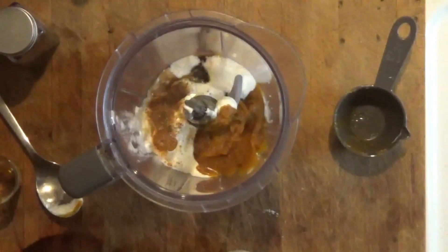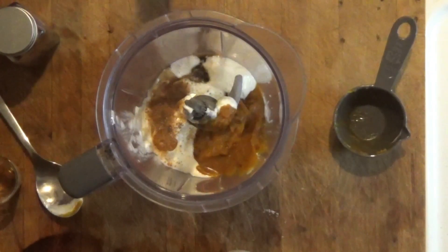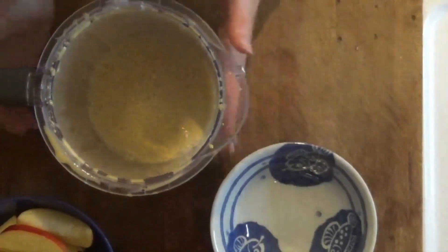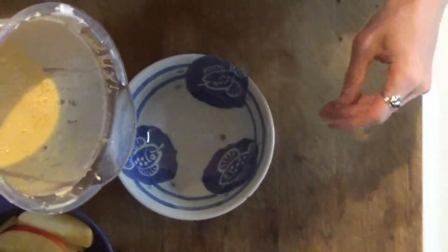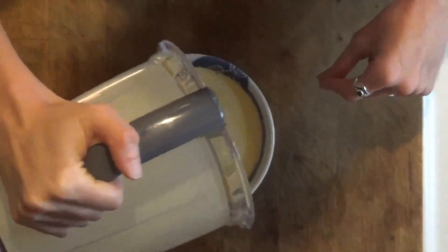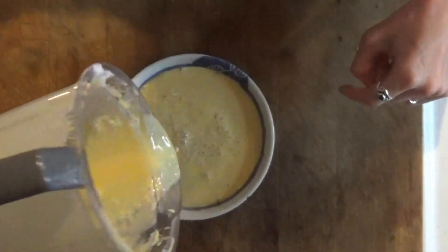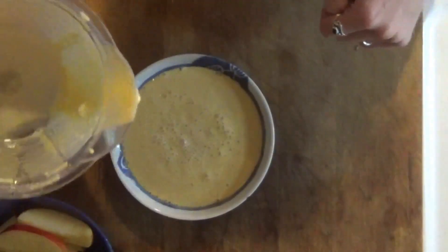I'm turning on my blender now — I'm going to pause the video because you guys don't want to listen to that, it's noisy. Let's get my dip all mixed up. I did add about a third more cup of yogurt because it was really thin — it was more like a dressing. I just wanted it a little bit thicker, so take that into consideration.